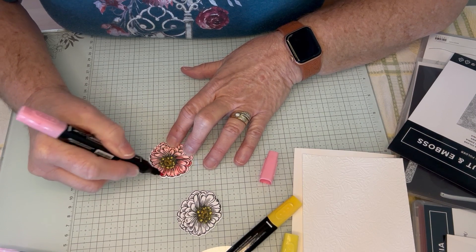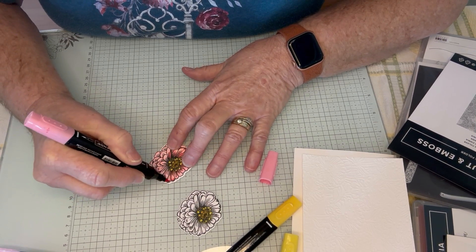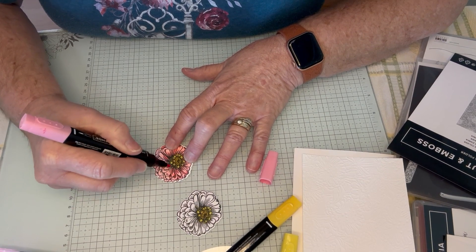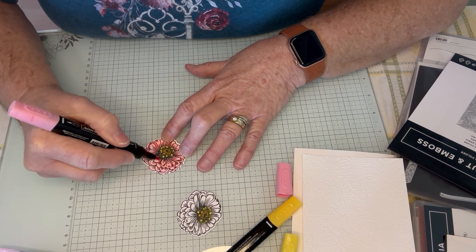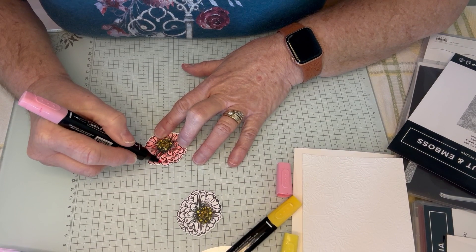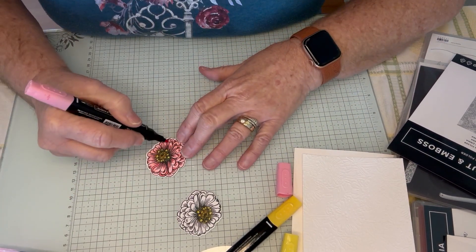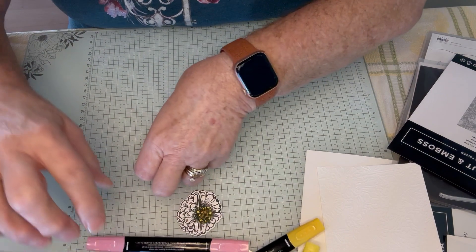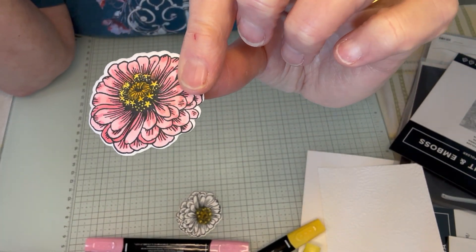Wow, what a difference just adding that Dark Flirty Flamingo onto where these are and just coming down a little bit. Wherever those lines are — thank you, concept artists — because I have a really hard time shadowing. But boy, what a difference it makes. I was going to have these colored ahead of time, and then I thought, no, I think you need to see how quick and easy this is. And then I just kind of go back around, add a little bit more. I just absolutely love this. You can see I just went around on some of the lines, pulled in that detail, and now it actually looks like a flower.